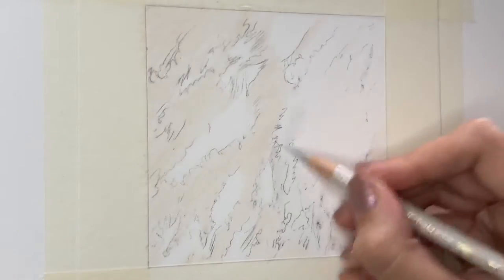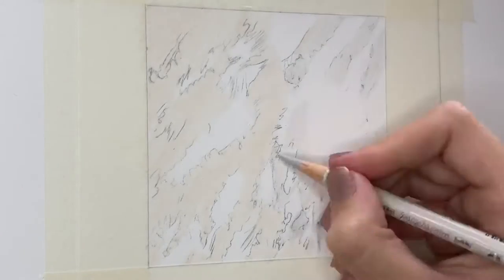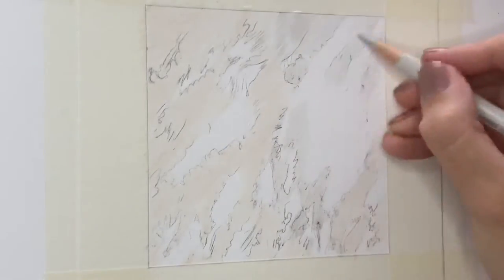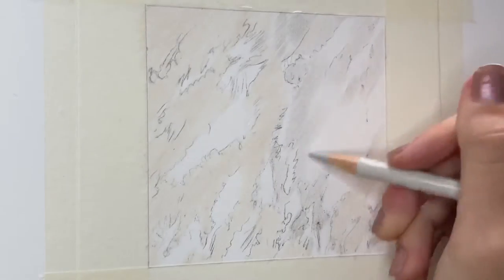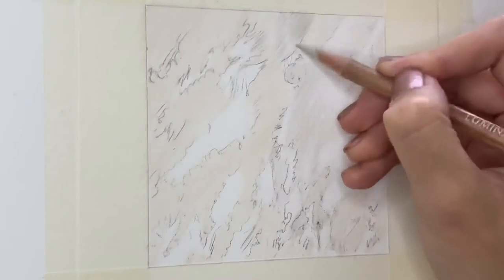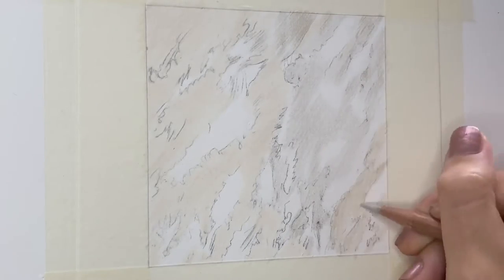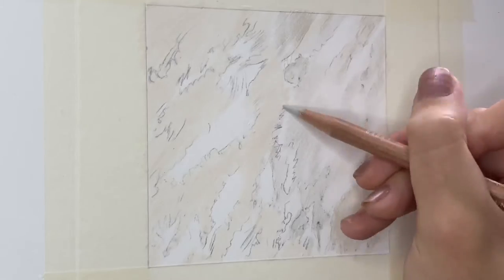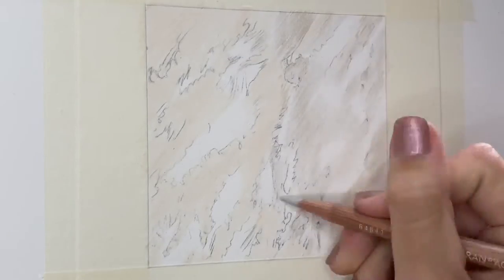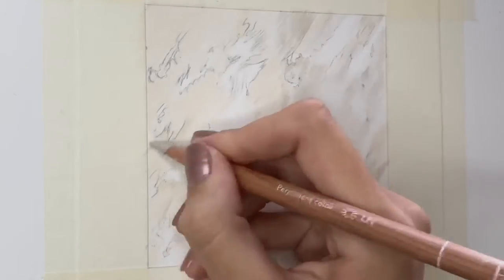Being a pet portrait and wildlife artist, I draw a lot of fur and there is a slight difference between how you approach each of them. With feathers, they're made up of really fine hairs, meaning that you have to be so delicate with each line that you draw. You also want to draw in short linear motions so each pencil stroke is quite precise, which is quite different to how I approach fur.